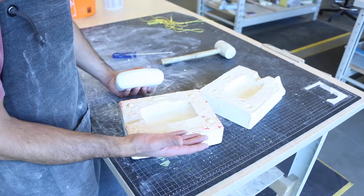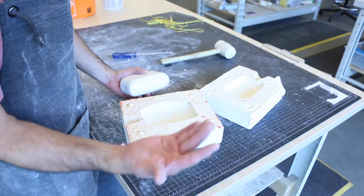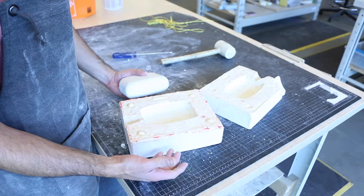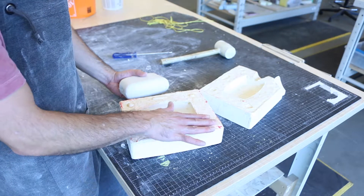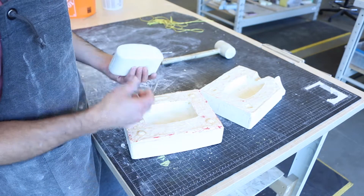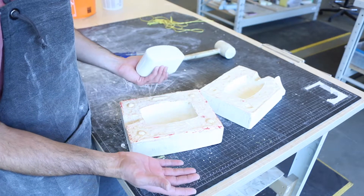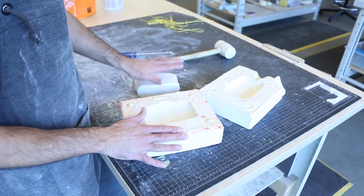Molds can also be made out of silicone — it's the exact same process I used here, so I recommend watching the other video linked in the description. Instead of plaster, you simply use silicone. I didn't do it that way because silicone is quite expensive, and since I'm teaching university students I don't want them to spend too much money. But silicone is flexible, which allows you to extract rigid or resin pieces much more easily without any problem. Maybe I'll cover that in another video.